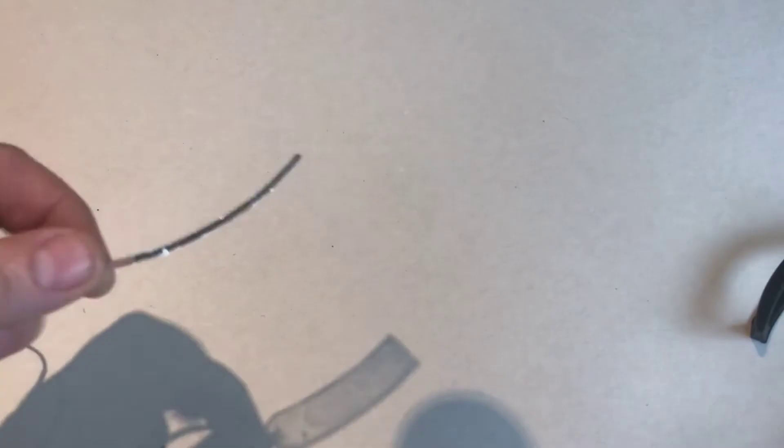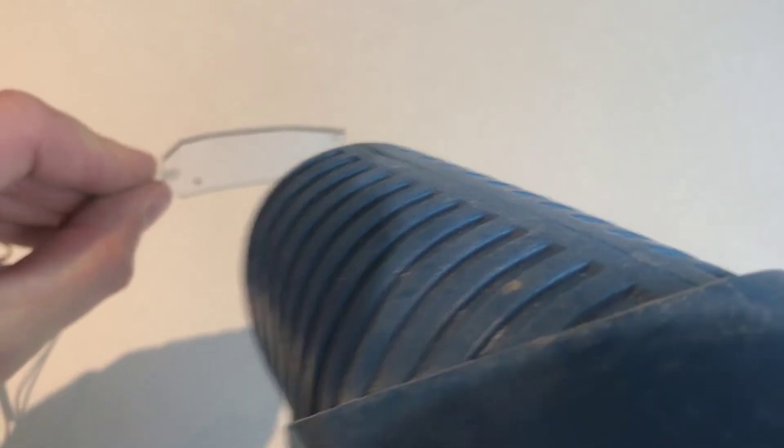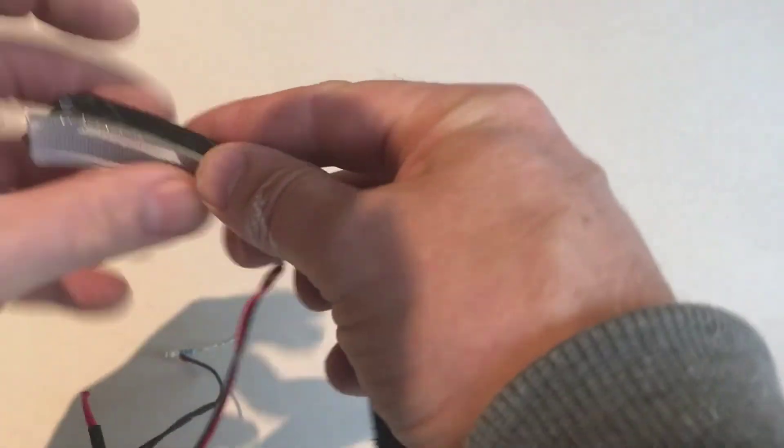To bend the lens the idea is to use a heat gun, heat these up and then bend them into shape. It's not the easiest thing to do — you've got to get it warm enough to bend without burning your fingers. It does cool quickly and then you've got to get it into position to hold it, so it is a little tricky, a little bit awkward, but it's doable.